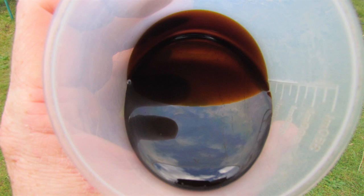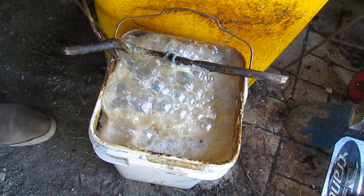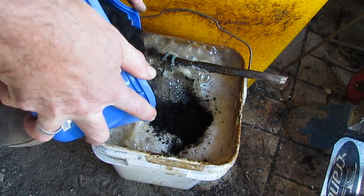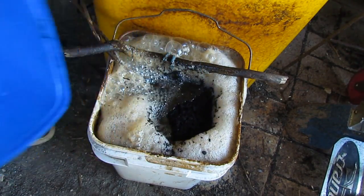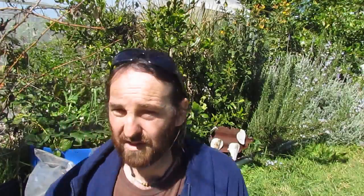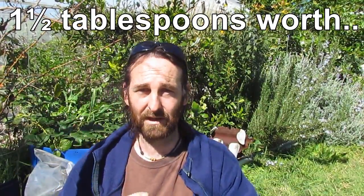To that I've added about 100 mils, or just under half a cup, of unsulfured molasses. I gave it a big stir and threw in the air stones. That sat there for about three and a half days before I added four litres — about a gallon — of the biochar. That biochar should cover around two square meters of the bed. It's been sitting in there for about a day and a half, and last night I added about two containers worth of micro riser, just bubbling away in there.